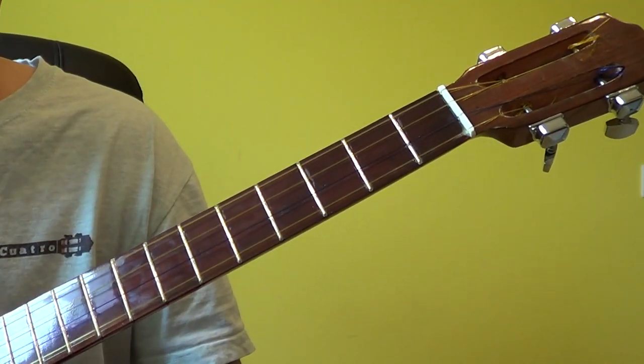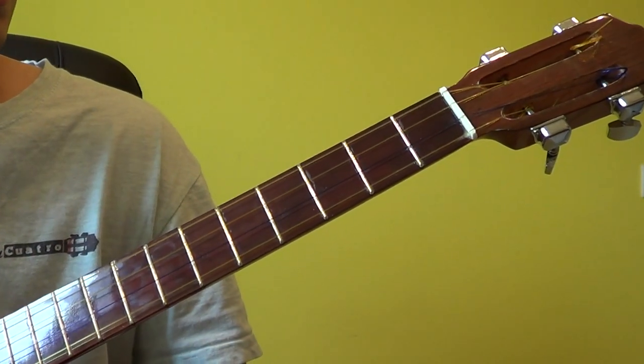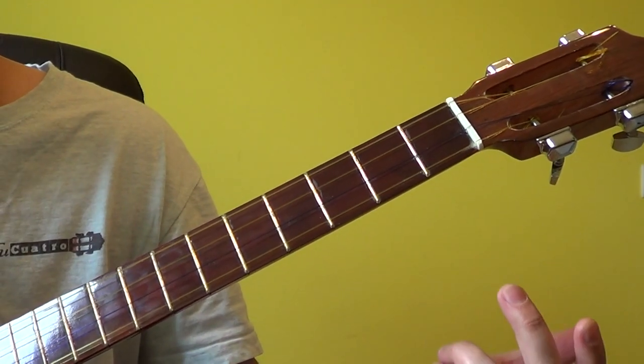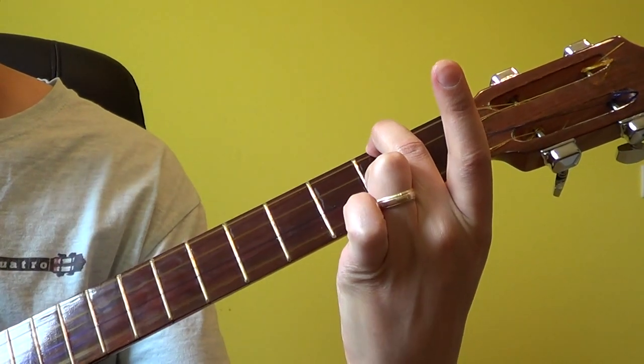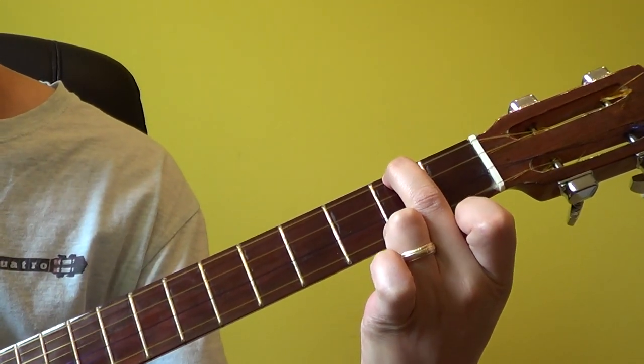Let us examine the figure of B minor. The B minor figure is also one of the easiest ones to make use of because it only requires one finger. There's our B minor.